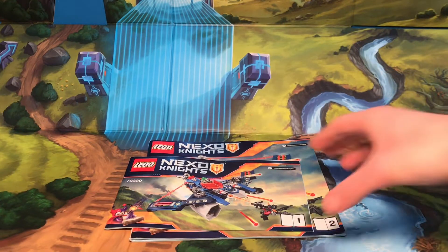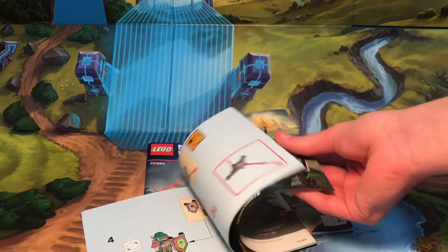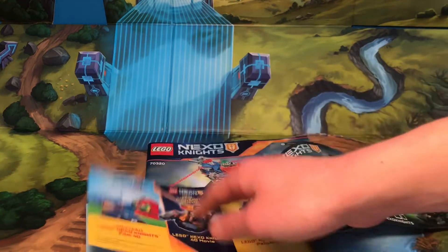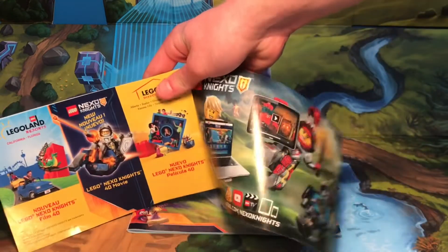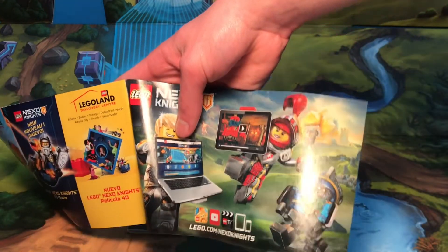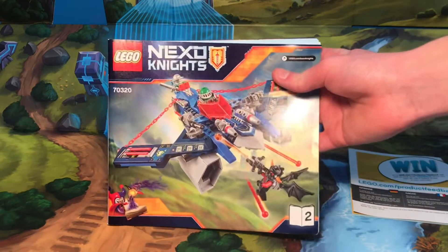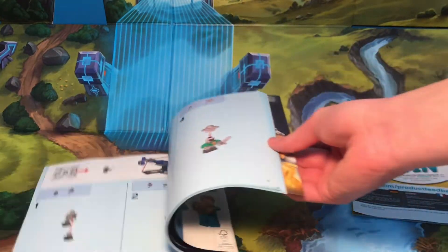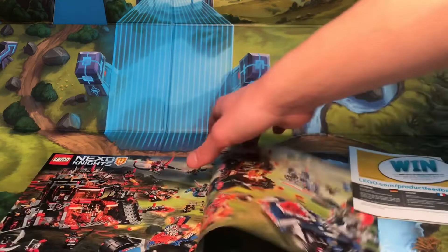Like in most Nexo Knights sets, you get two instruction books — the smaller one, of course, being the one with majority of the minifigures. Then in this one, you also have an ad for Legoland, as well as just where to watch Lego Nexo Knights, which is pretty cool. And it also has a season two picture right there, which is pretty cool. And then you got the bigger, thicker one, which has majority of the actual build, as well as more year two ads. So you got just the Scurrier, and then a year two ad, which I really like.